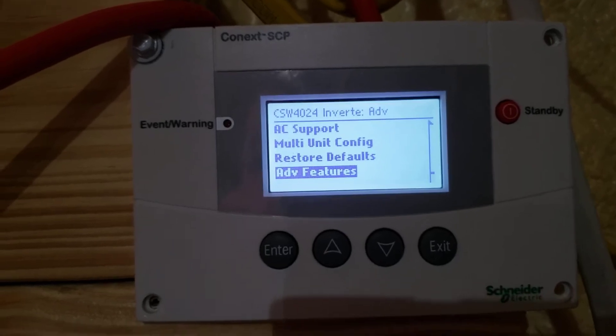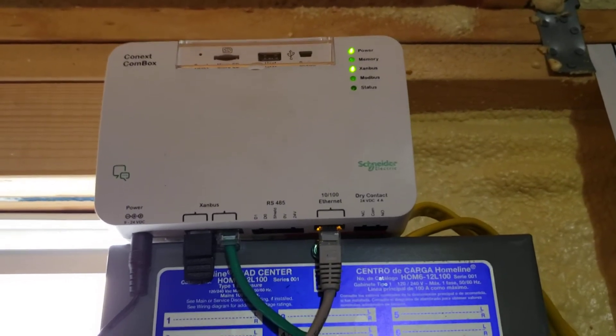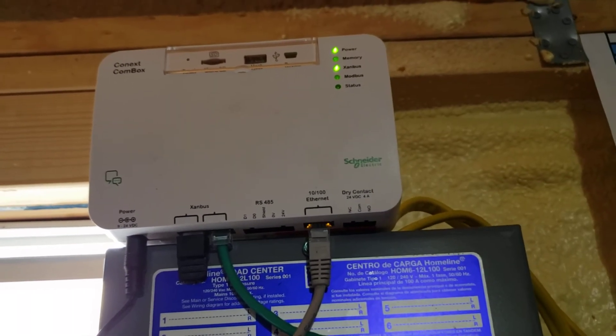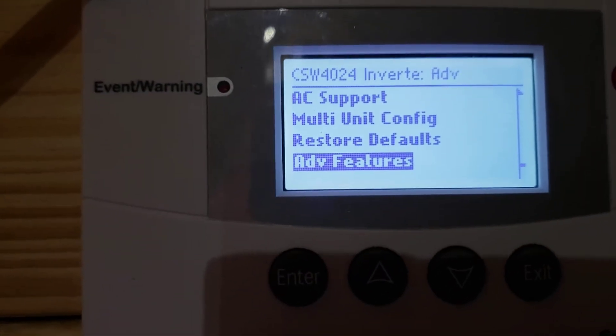I've also learned that from the comm box up here — the web browser — it shows me the web page for the system. I'm able to go in through that box through the web browser and into the same advanced feature settings without having to put the system into standby.